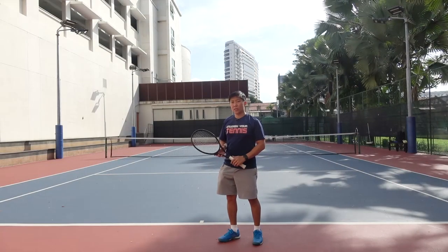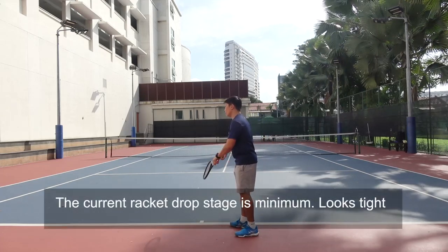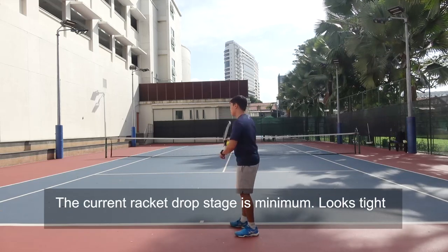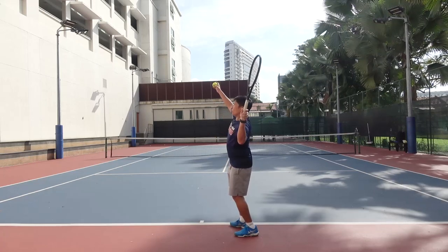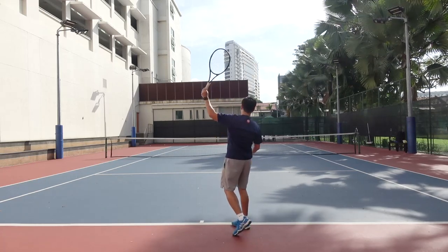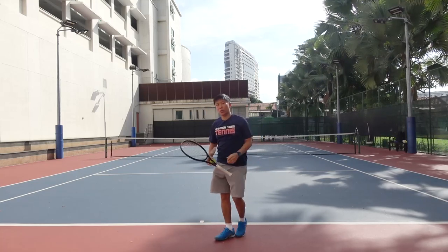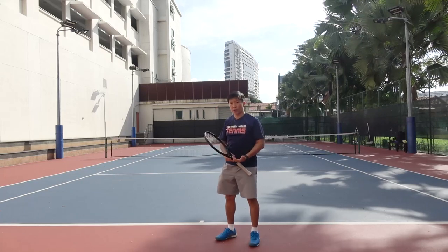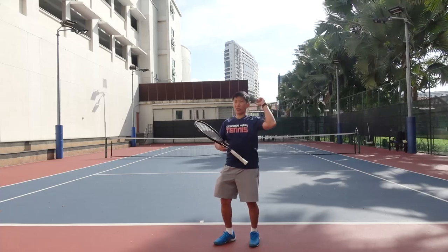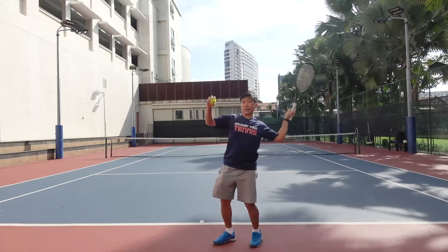The next thing I want to talk about is the racket drop stage. I noticed that in your serve, the racket drop is very minimal — it feels tight. When you are serving, you tend to pull back your racket and at that stage, you start to swing the racket forward to contact the ball. This will limit the power of your serve because there's no relaxation, there's less of a racket drop, and eventually the whole mechanics doesn't flow.